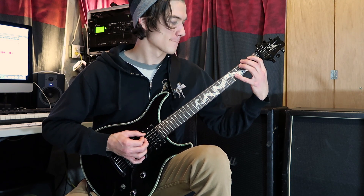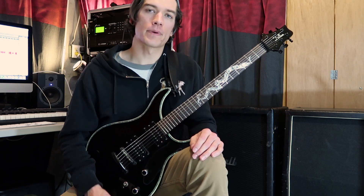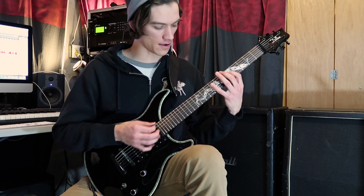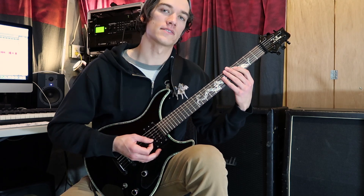After that, we've got that tapping lick, which is primarily sextuplets, except for the last couple notes switched to sixteenth notes. So it looks like this: sextuplets, sextuplets, sextuplets, sixteenth note. So that's the rhythm.